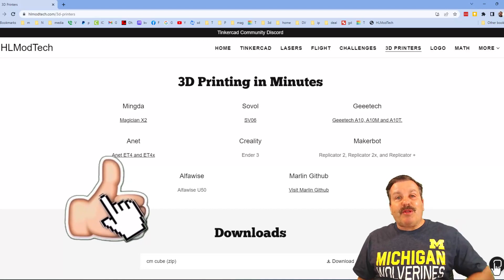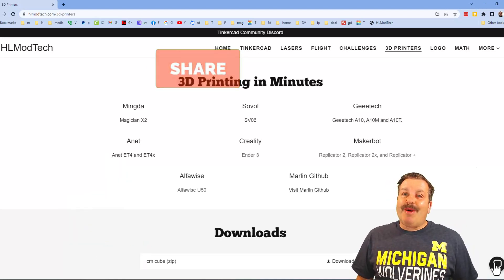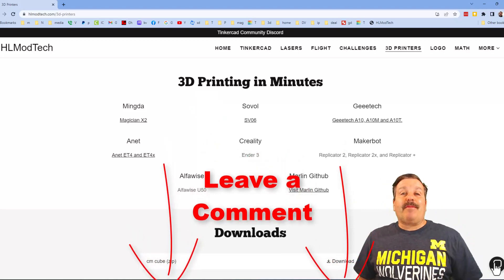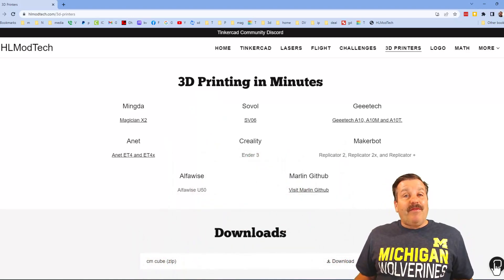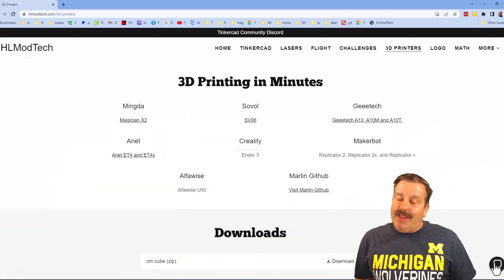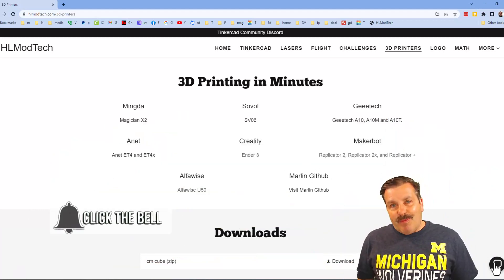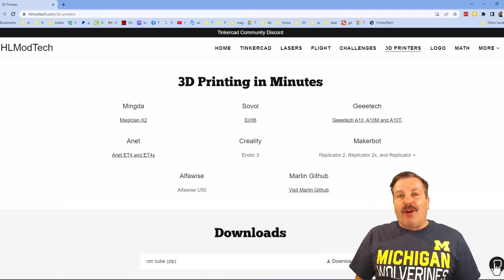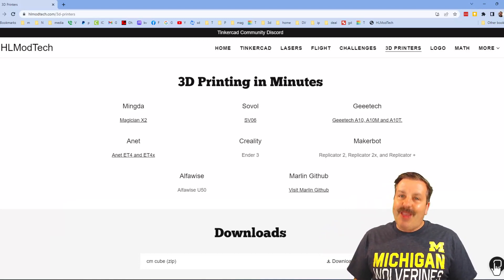If you enjoyed the video, please give it a like and hit that share button so more people can learn about HL Modtech. Don't forget — you absolutely make my day if you take time to leave a comment down below. If you haven't subscribed yet, what are you waiting for? Smash that subscribe button, and hit that notification bell if you want to be the first to know when there's a brand new video. Thanks for watching, have a great day!